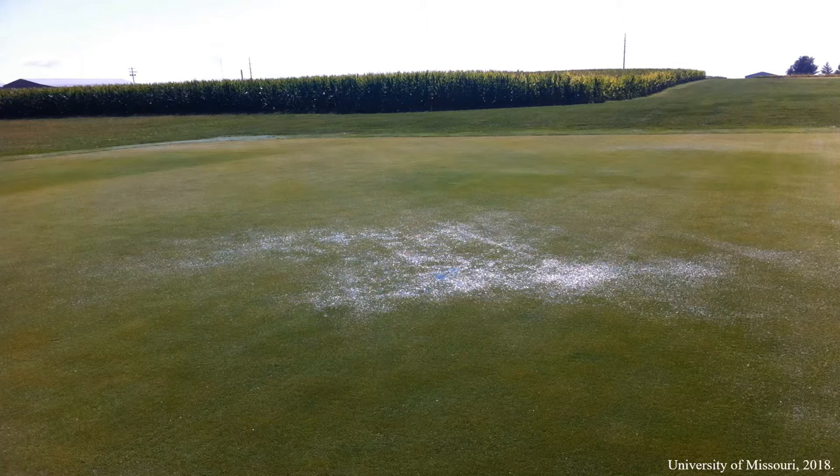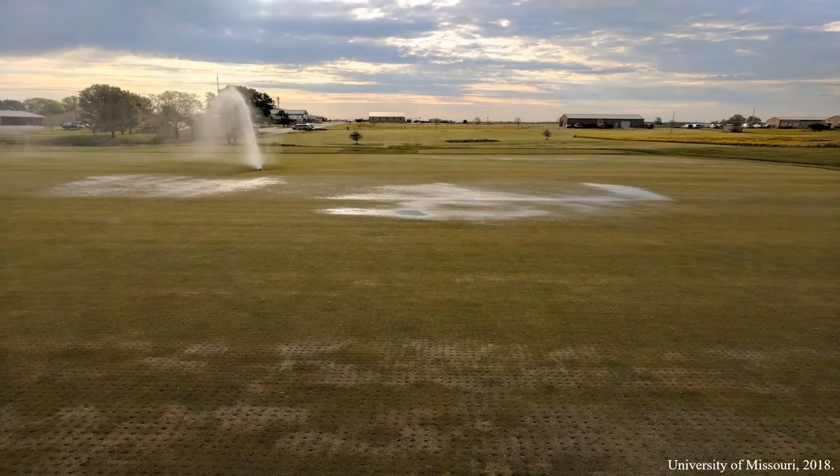Soil water repellency leads to issues other than localized dry spot. This image was taken a few minutes after lightly irrigating the green; however, the water stays on top of the surface due to the underlying soil water repellency. This displays reduced infiltration, increased runoff, and directly reduces the plant available water. This next image shows a reduction in irrigation efficiency, potential leaching of pesticides and fertilizers from the soil, and directly impacts turf quality.